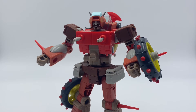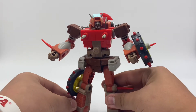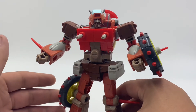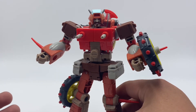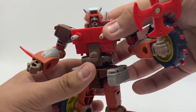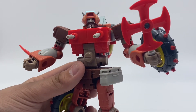Here we have Wrecker fully transformed into his robot mode. This figure looks really good — I like how it's designed. I have no complaints about the transformation; it is quite simple. Once you transform him once, looking at the instructions, it's not all that bad. His weapon does store on the back with that peg, and of course he can hold it. It kind of looks like one of those wind toy things you get at the dollar store, but it's supposed to be his weapon.